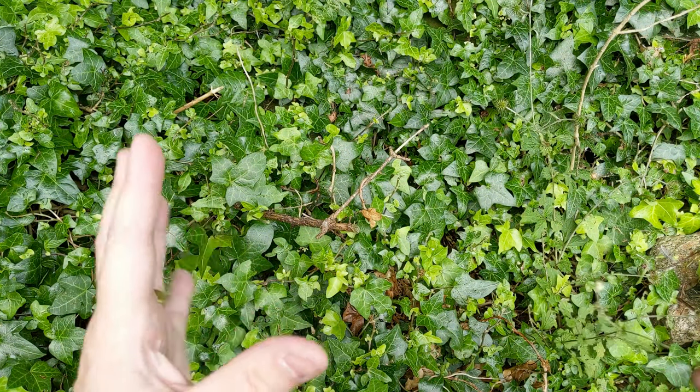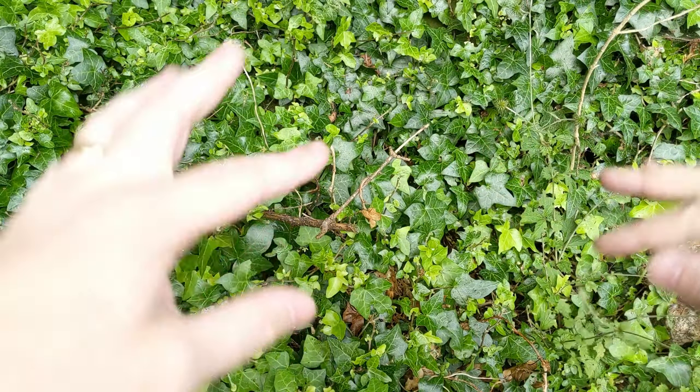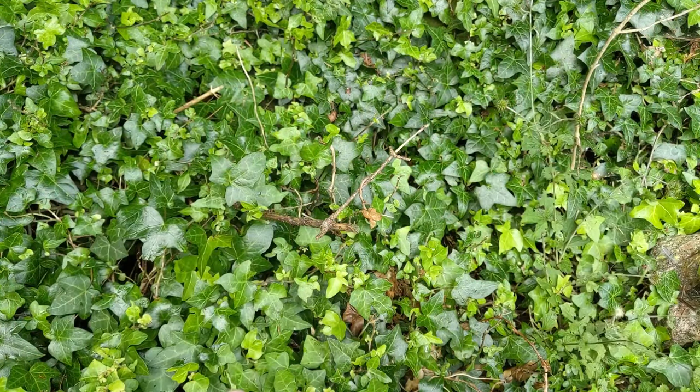Hi, I'm the Morlander and this is Morlander EDC. Coming with a bit more of an outdoorsy video rather than the top down, but yeah, still my hands.